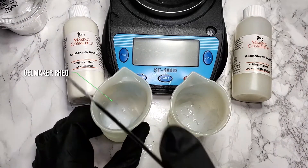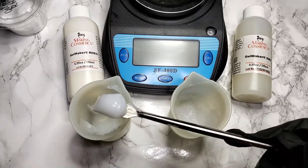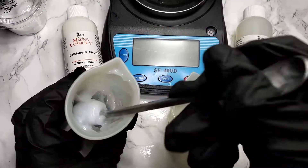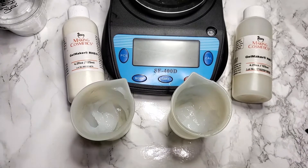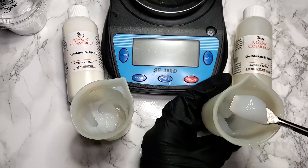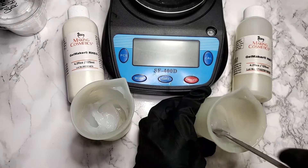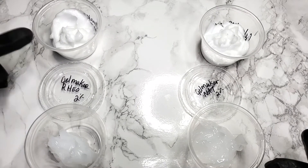My final thoughts on these two ingredients: Gelmaker Rio creates that glossy cream gel that we're all used to seeing. Gelmaker Nat creates a clearer gel than Gelmaker Rio, but both have a soft, quick-breaking feel on the skin. However, neither ingredient creates a crystal clear gel. If you're looking to create a crystal clear serum or gel, stick with a carbomer or hydroxyethyl cellulose. Gelmaker Nat is also a little less viscous than Gelmaker Rio, which means you'll likely need to use a bit more to achieve a thicker gel.